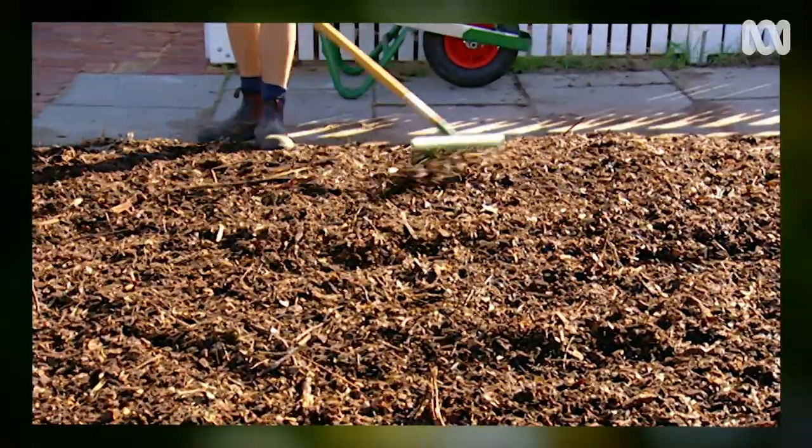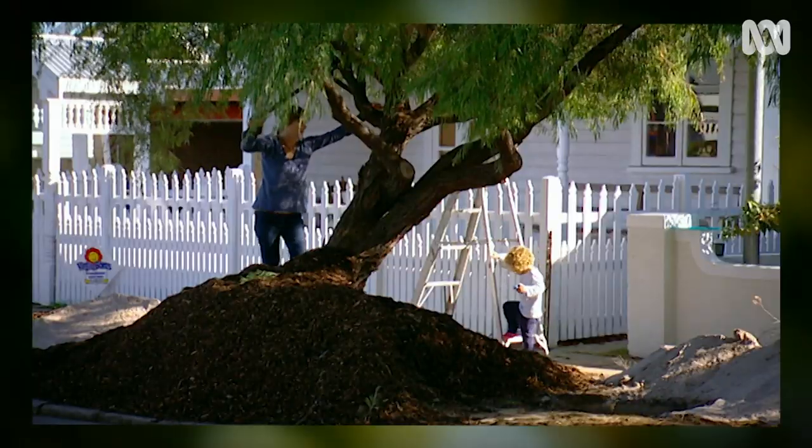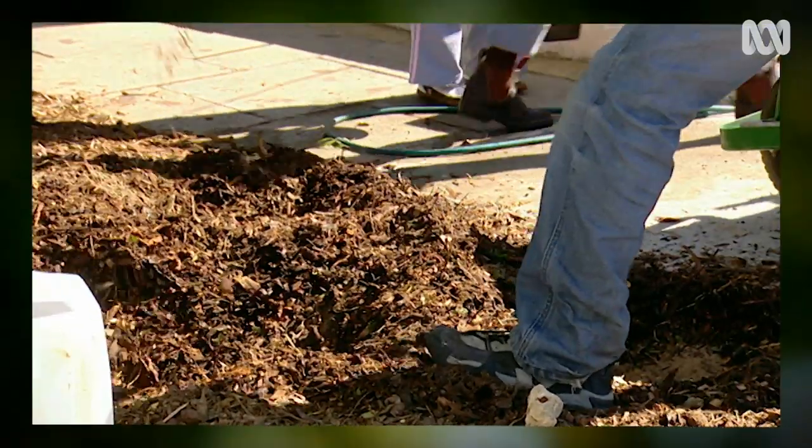Many years ago, I helped to plant out this native verge garden. The neighbours chipped in, and so did a gardening hero of mine, Peter Cundell. He was not impressed with our local soil.